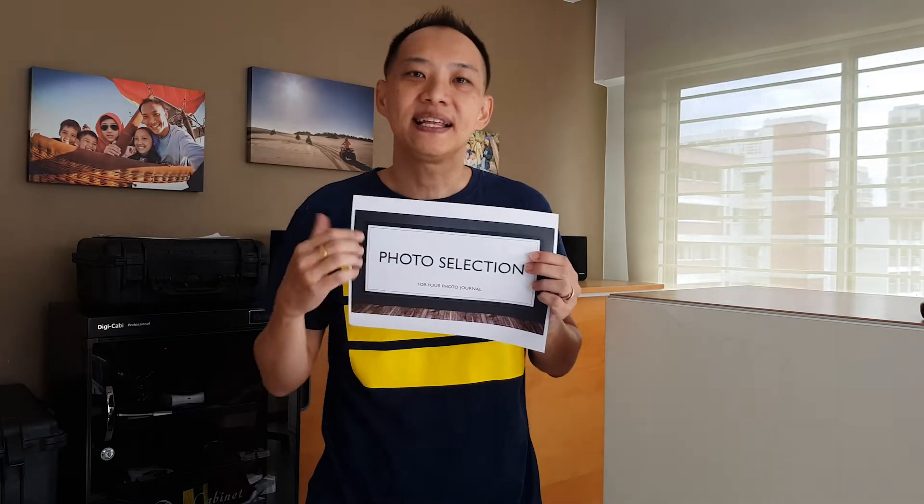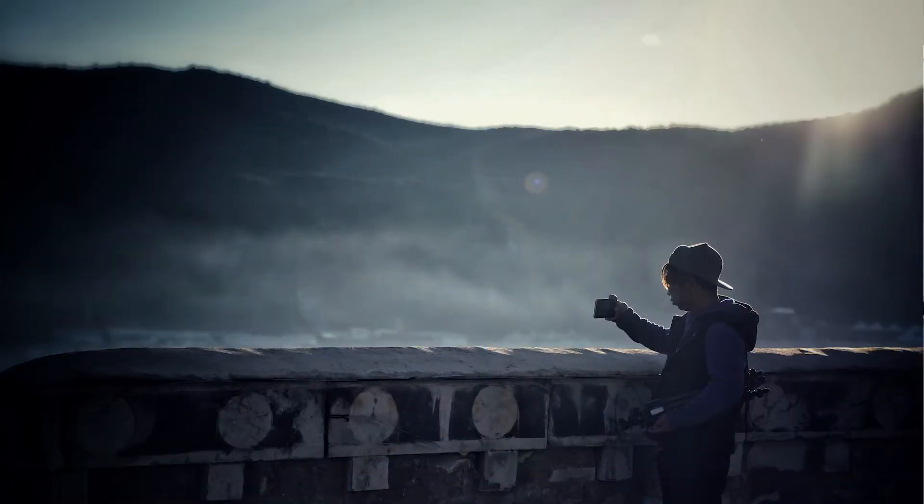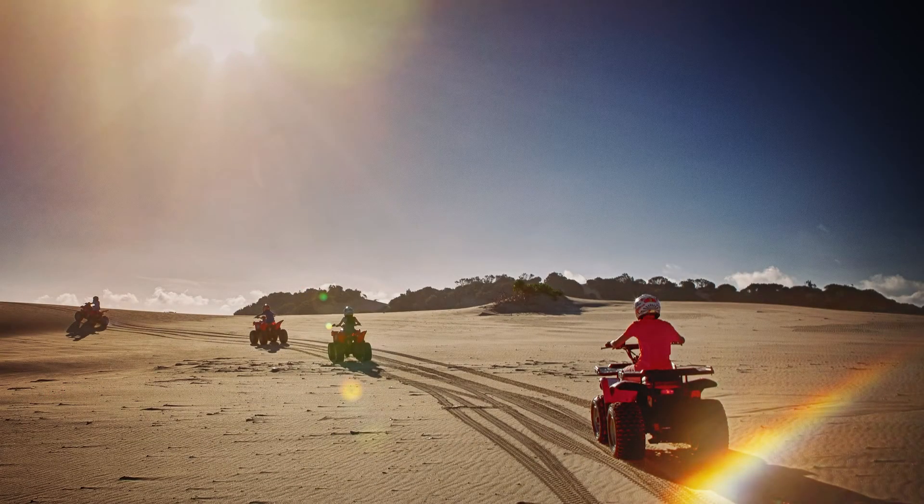In previous video clips, we looked at perspectives in photography, lighting in photography, and the process of selecting images for your photojournal. By now, I'm sure many of you have taken a lot of photographs and are perhaps in the midst of selecting your images for examination. By the way, my name is Wayne. I've been teaching photography in schools for the past 11 years. I also do a wide range of commercial shoots such as corporate annual reports, product photography, drone aerial photography, and even street photography. I love taking pictures because photography connects me to people, places, and allows me to capture moments into memorable stories.